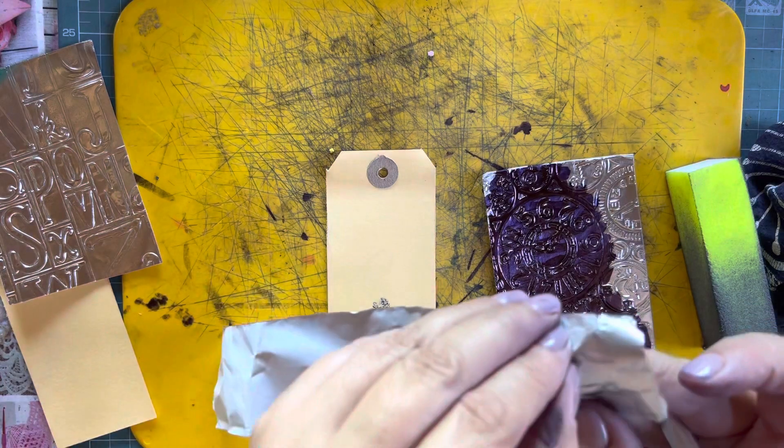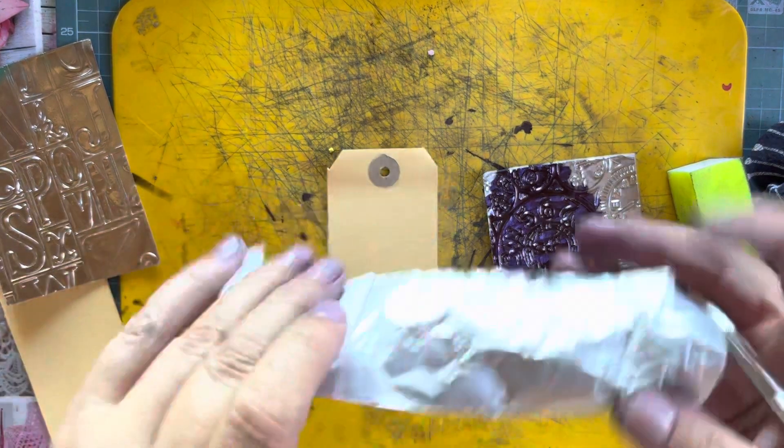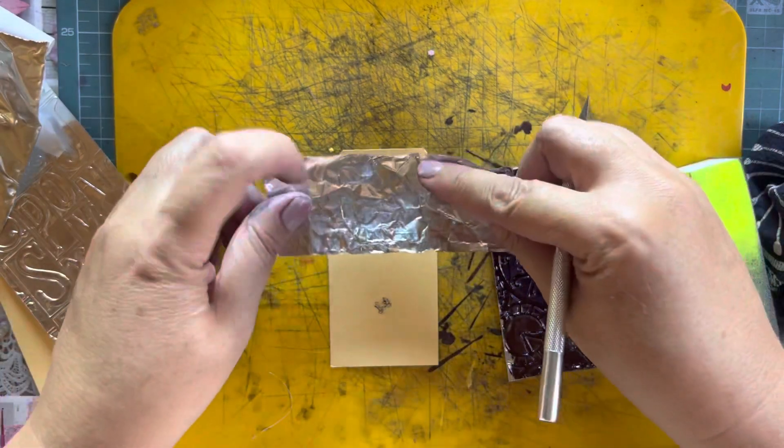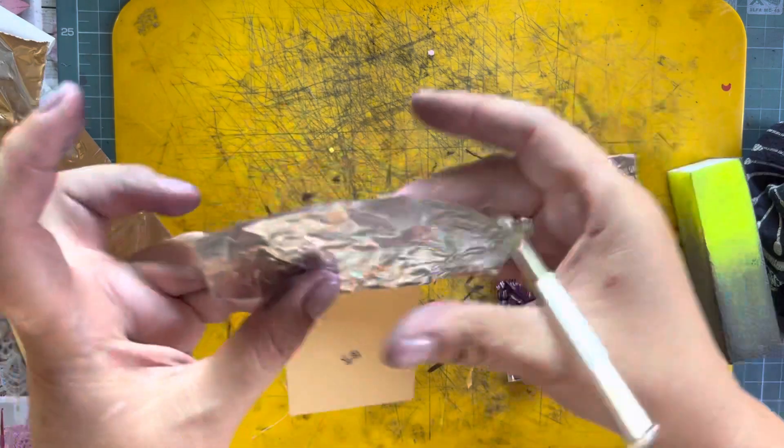You see, it happens to the best of us — I can't get the backing off today! All I'm going to do is stick a strip across the top of this tag.